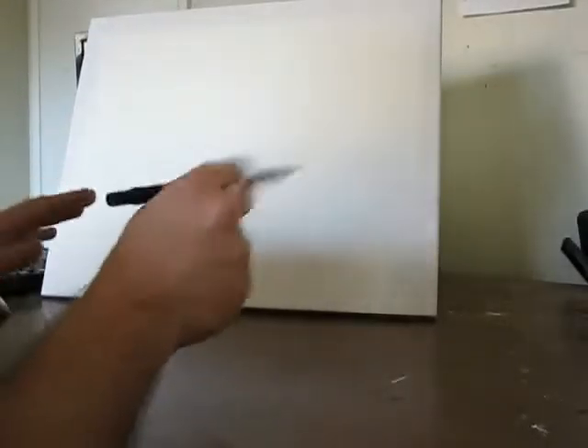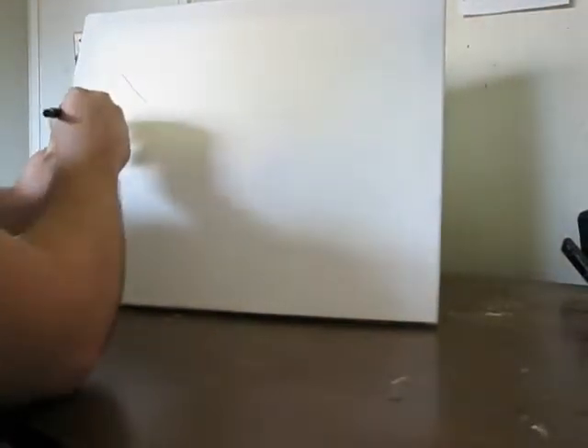So let's begin. I start by getting my pen ready. Then I just do what I do — I just start putting down lines.